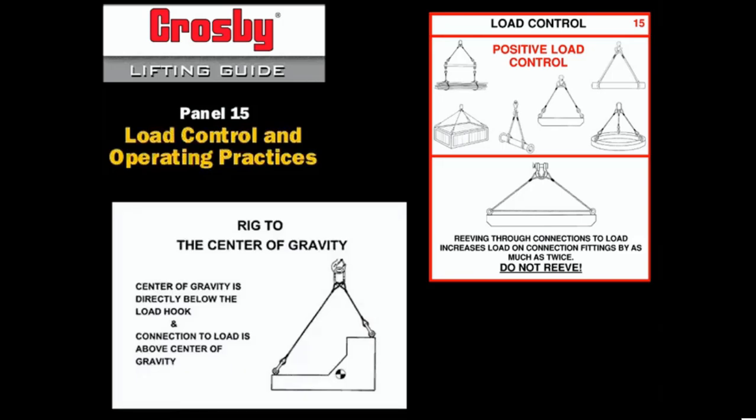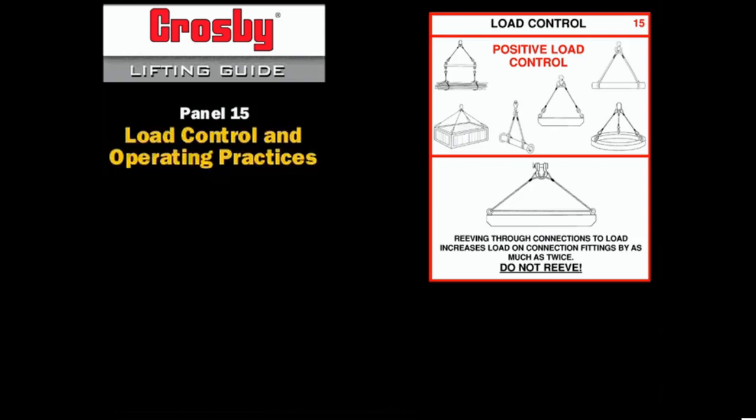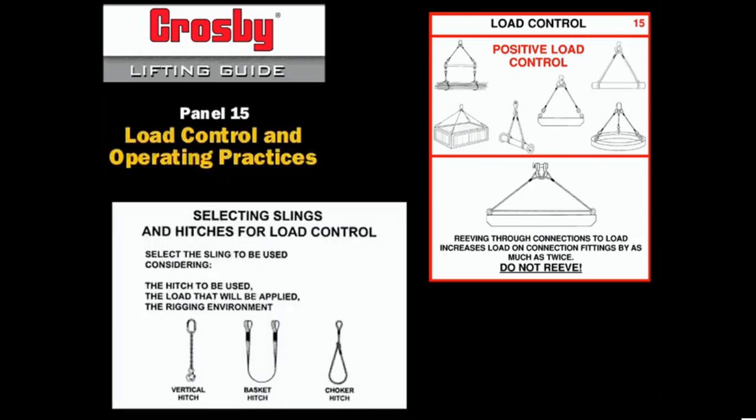Rigging to the center of gravity requires that the main load hook be placed over the center of gravity. The slings must then be connected securely to the load so that they surround and capture the center of gravity. Once the weight of the load is known and the center of gravity is located, the slings can be attached to the load.